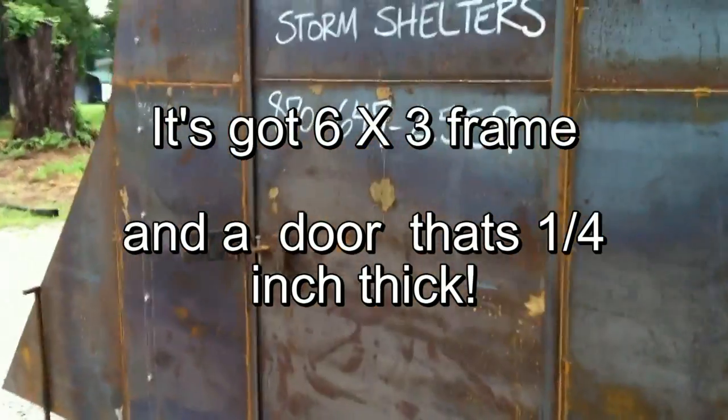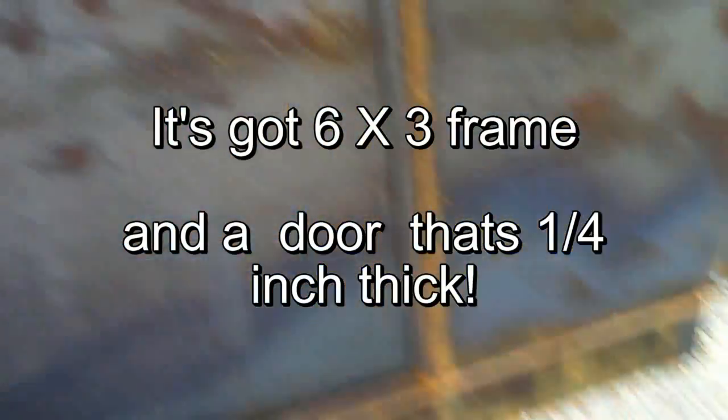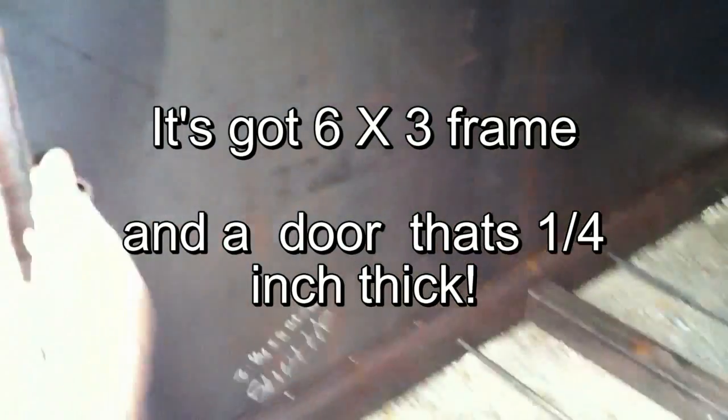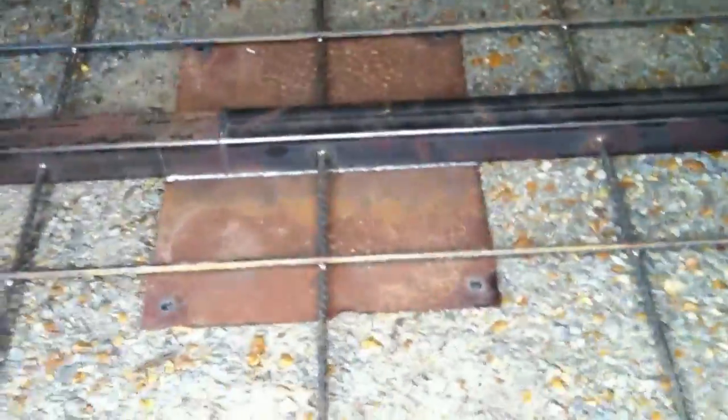It's got a six-by-three frame, as you can see down here. The door — it's all quarter-inch there. There are three one-inch pin deadbolts in here, and on the inside there's a crossmember, and there's a plate which is about two foot by 30 inches welded on the bottom of that crossmember. You can see the rebar and everything's already in place here.